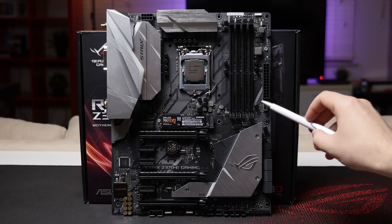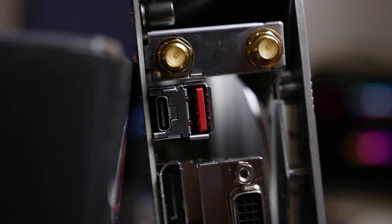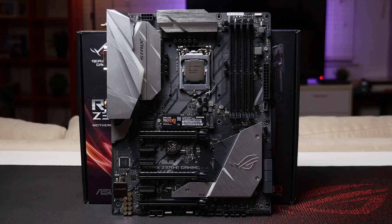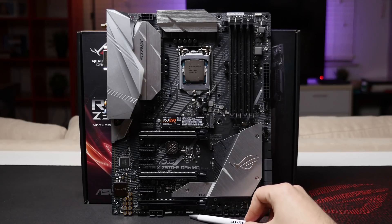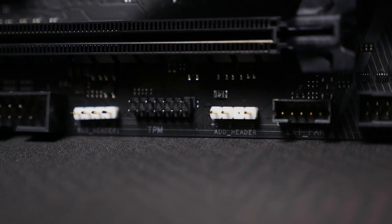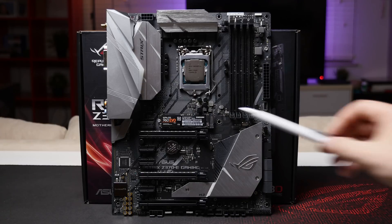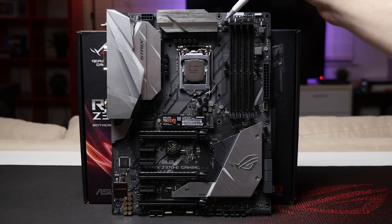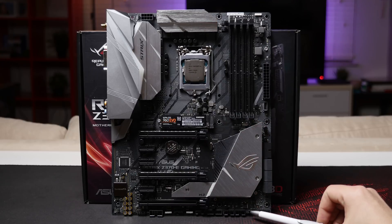There is one USB 3.1 Gen 2 front panel header on the motherboard, present only on the Z370E and not the Z370F. On the rear IO you get two USB 3.1 Gen 2 ports — one Type-A and one Type-C. For AURA RGB headers, there's one standard 5050 RGB LED strip header, another one at the bottom, and an addressable RGB LED connector which lets you control individual LEDs. For fans, there are six headers total: two chassis fan headers, a CPU main, a CPU optional, an AIO pump header, and one labeled M.2 fan.